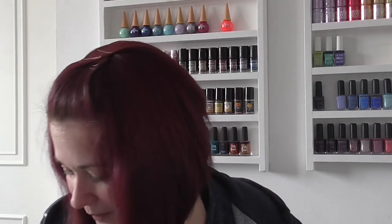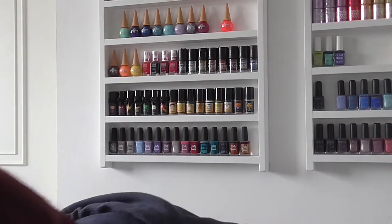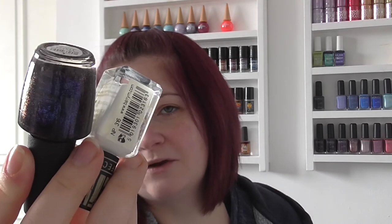Barry M White is my next one — sorry, I'm having to lean really far down as I have the baby on my lap, and we ordered a new bed which didn't show up so we're sleeping on a mattress at the moment, which is not great! I popped Barry M White over the top of Cosmo With A Twist from OPI. Like I say, you can't always see the base, so that didn't really matter as much — but that was that combination.